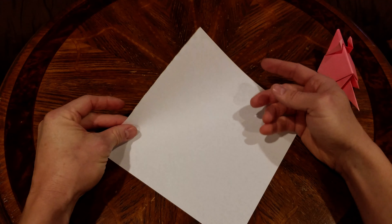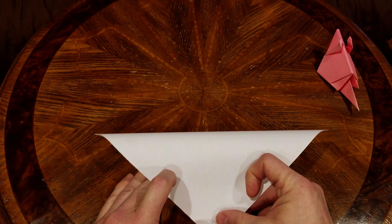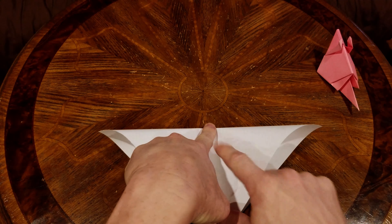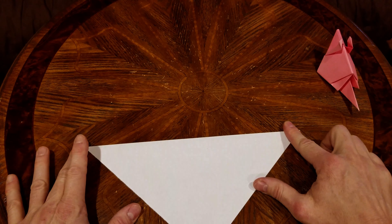First thing we need to do is fold it corner to corner. The most important thing is to have these outside corners right — so if they come out right, you know you're in good shape.